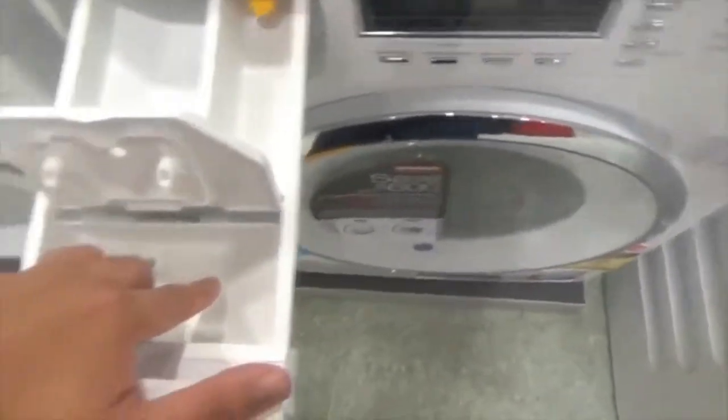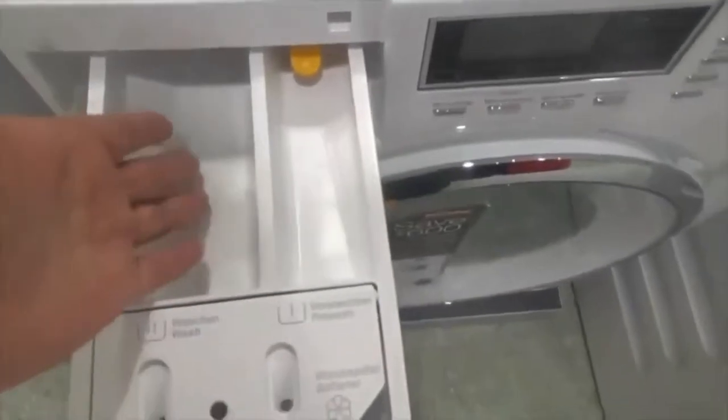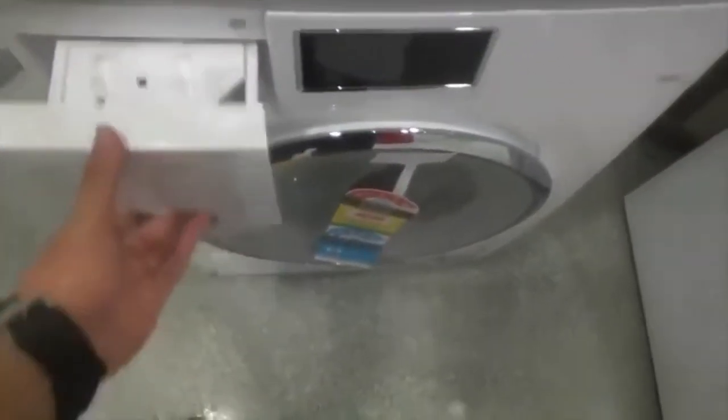Open the lid and see the wash. Pre-wash softener goes along here. You can always use the literature if you like. Same thing.